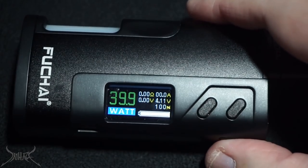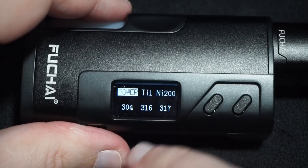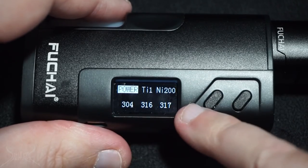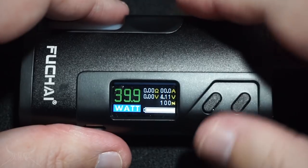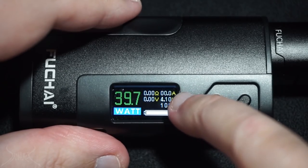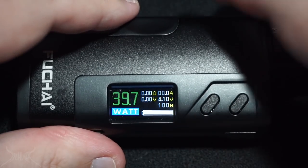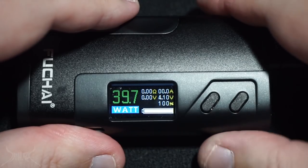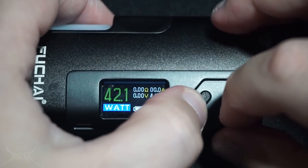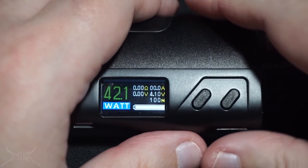Micro USB over here. Three clicks will bring you into your menu. It's going to allow you to change the type of metal you're going to use — power, titanium, nickel, 304, 316, 317, all stainless steels. Go ahead and select power, and then you can adjust the wattage, see the voltage of the battery, amp draw, resistance, voltage of what you're firing at, and then the percentage of the battery. To shut the device off is going to be five clicks. Press the up and down together and it's going to let you set the resistance. All typical stuff we've seen on all SIGs.